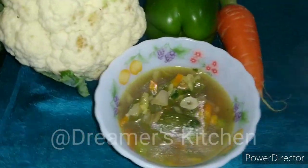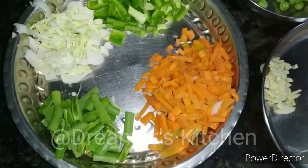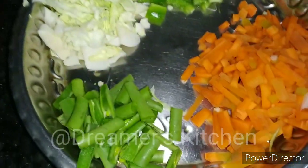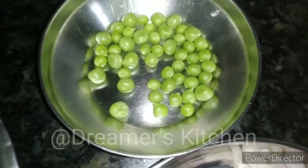Let's start the recipe without wasting time. First of all, we have cut carrots, capsicum, cabbage, and beans. Here we have chopped them medium size.